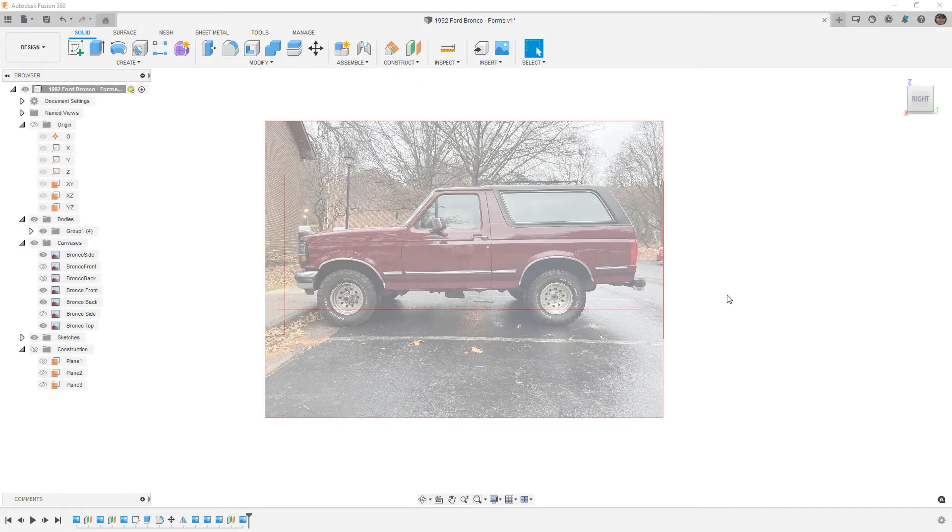Hey everyone, this is Matt with Learn Everything About Design, and in this video I'm going to model this Ford Bronco using forms. We're not going to walk through it as a tutorial — it's something that we've already done before. The process is the same, and I actually filmed an entire series modeling this thing using Fusion 360 surfaces.